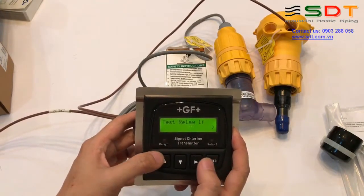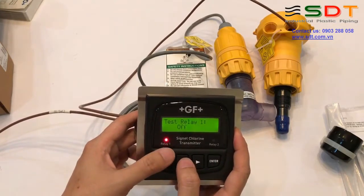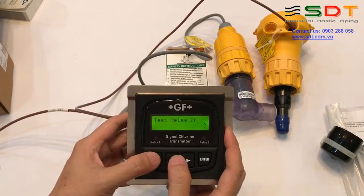Tiếp theo chúng ta có thể test relay số 1: chúng ta có thể đặt On. Các bạn thấy nó hoạt động (đèn sáng). Test relay số 2 tương tự.